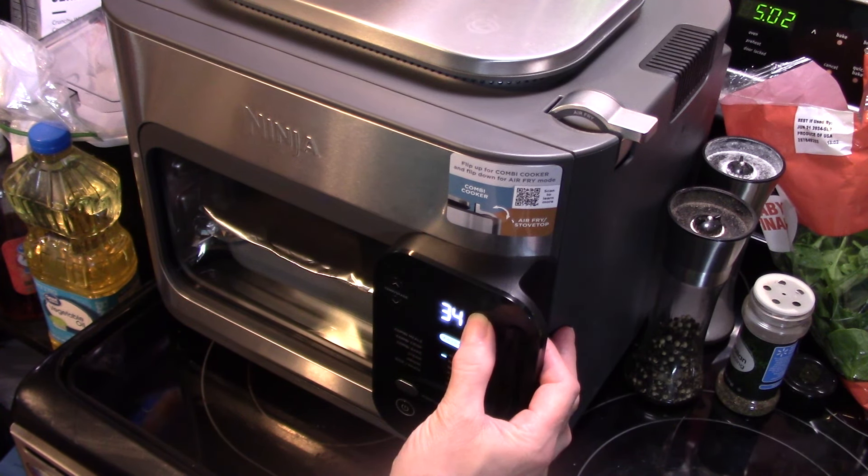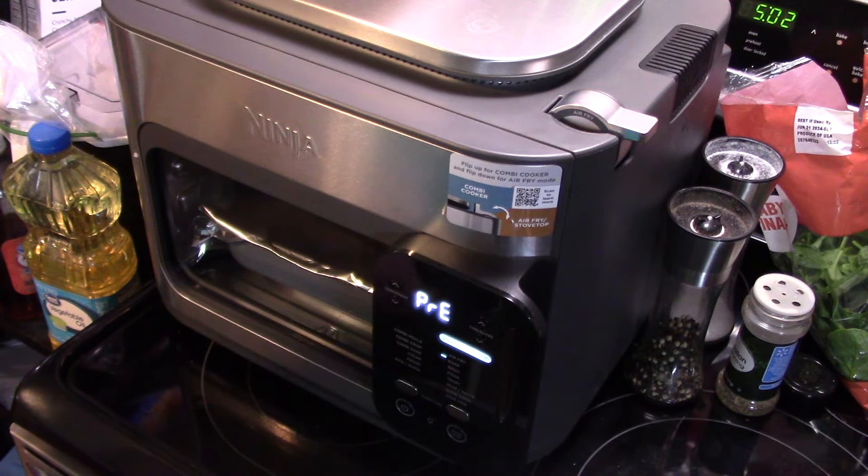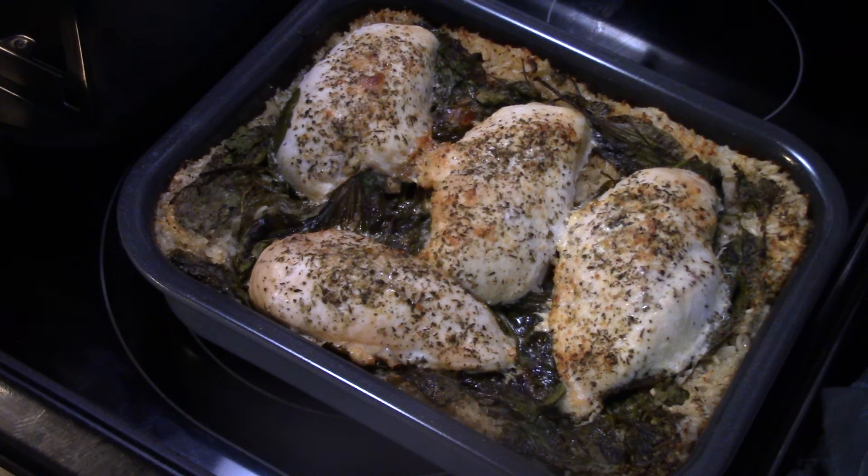After the 40 minutes are up, we're going to remove that foil. This actually took 50 minutes. After the 50 minutes I removed the foil and let it go for 5 more minutes to get nice and golden brown. This is ready to go — let's go ahead and fix up a plate and see what we got.